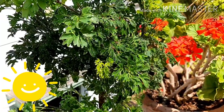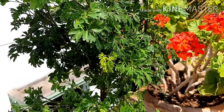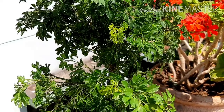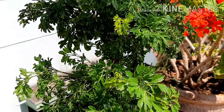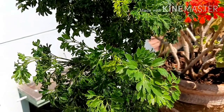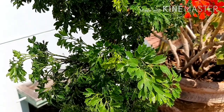Talking about the light requirement for Aurelia plant. It requires bright light or partial sunlight. Avoid keeping it in full sun. It can be grown in sheltered areas or indoors, but take care that the area should not be dark.